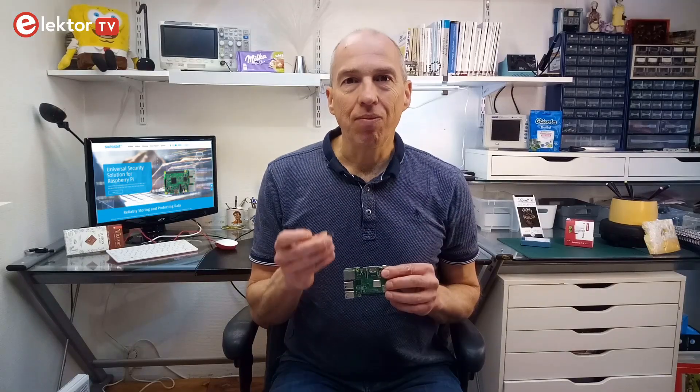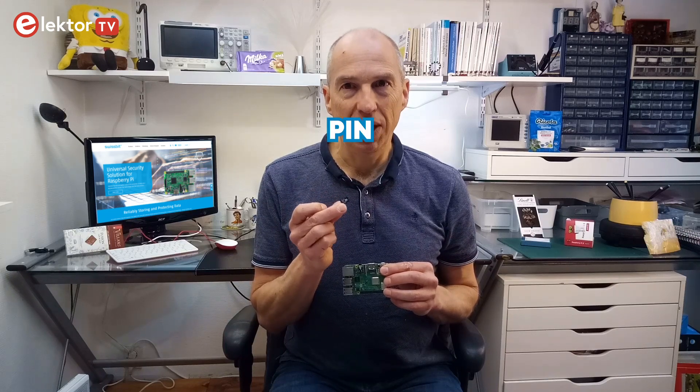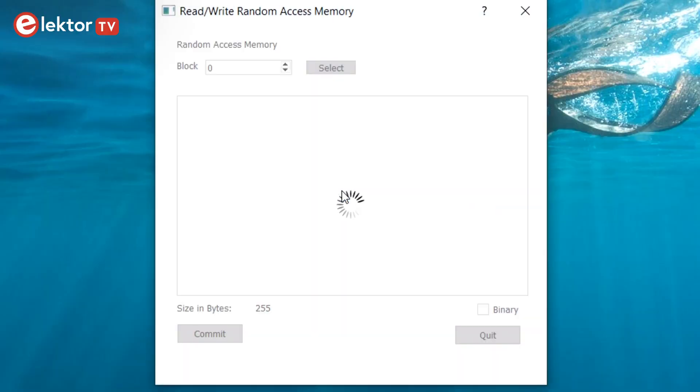There are three ways to do this. The SD card determines which one of the three security policies it will use: PIN, USB key, or authentication server. An easy-to-use Windows-only utility lets you configure it.